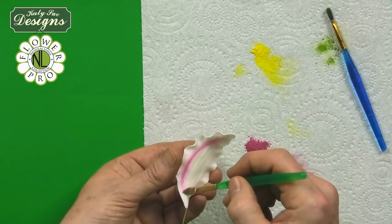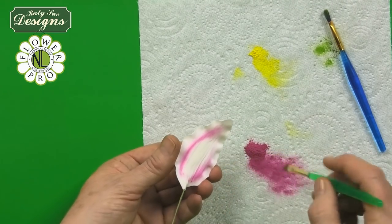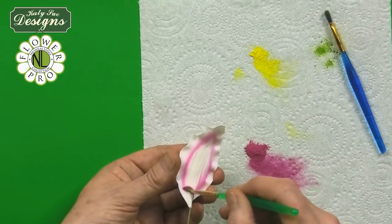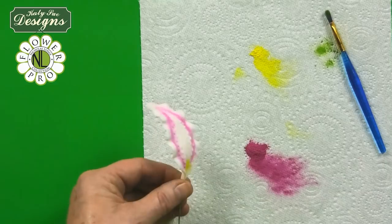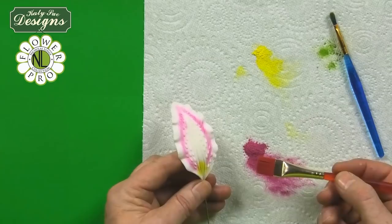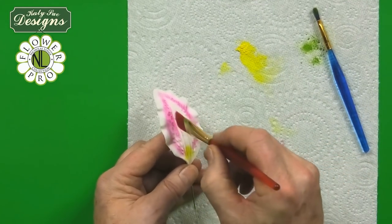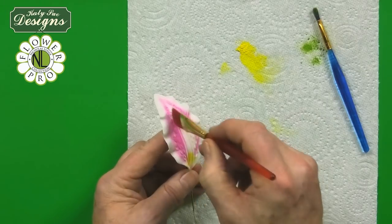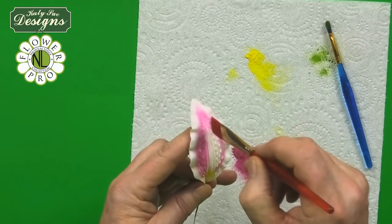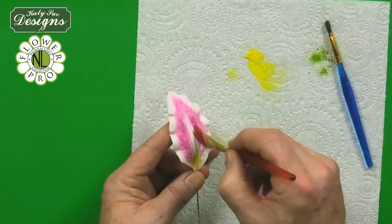When you do this, normally when my students make lilies, we do this on all six petals with the angled brush first. That's your first colour. Then I'm going to use a slightly larger flat brush to fill in that area, using my finger underneath to support the petal. The central area is going to be dusted a stronger pink, leaving that very centre white.